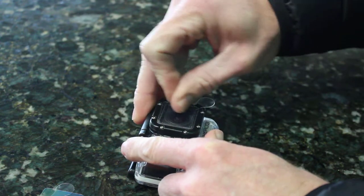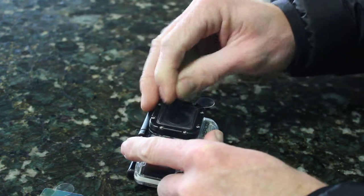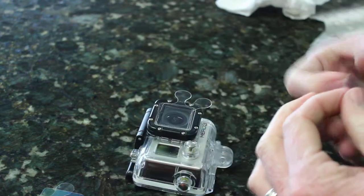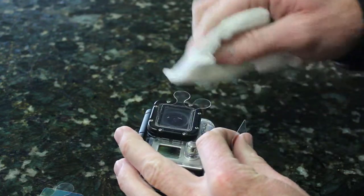If you do come across something, you can just use your fingernail to kind of push it out. It's got a good scratch coating on it — and I can see some dust on there right now.